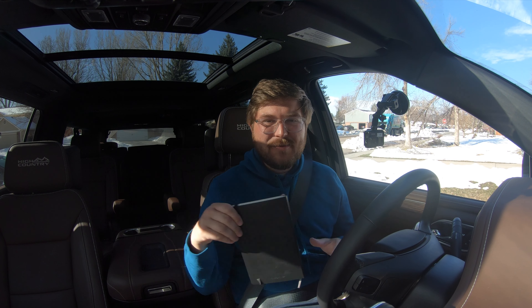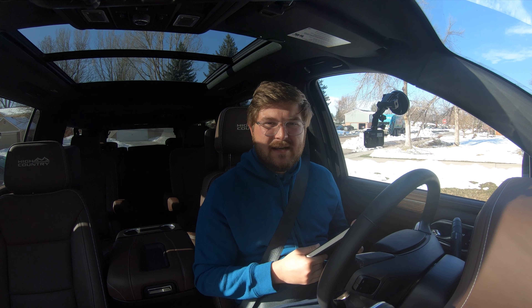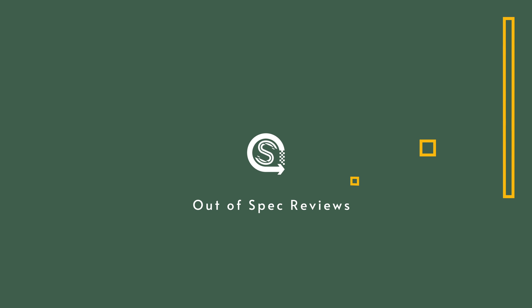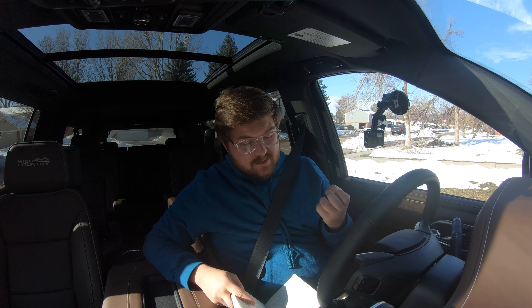So in this video, we're going to drive it in the city, up in the mountains, take a look at the performance, and then get it out on the highway and see how well it cruises. Before we head out to drive it in the city, let me tell you a little bit about this truck.